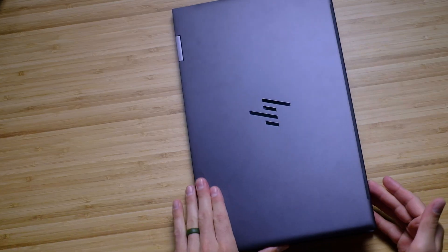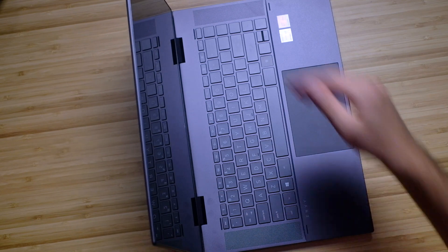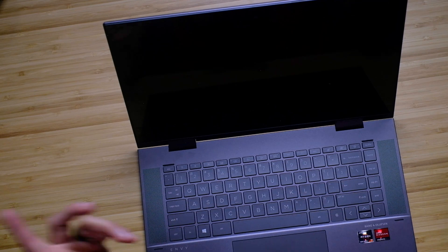One thing I want to point out: you saw the screen flex, but this is pretty awesome. This laptop has the least amount of screen flex — as far as that side-to-side motion — that I've ever seen. It's such a firm and solid screen. However, it does bounce a little bit, but it does not bounce when you're typing, so the screen stays nice and still. And of course, this is a convertible laptop, so you can fold it into presentation mode or use the touchscreen however you like.